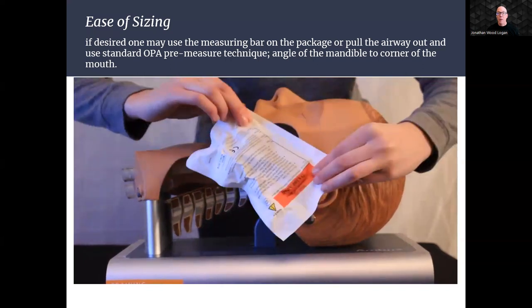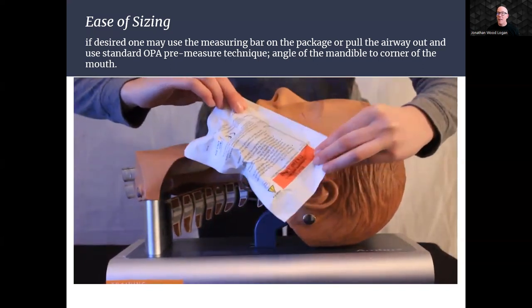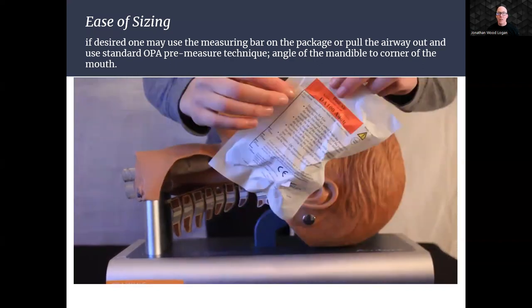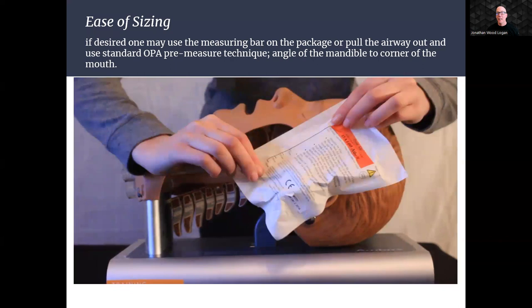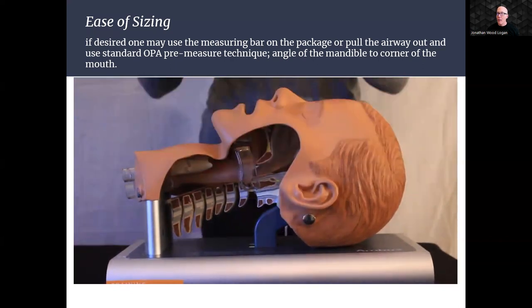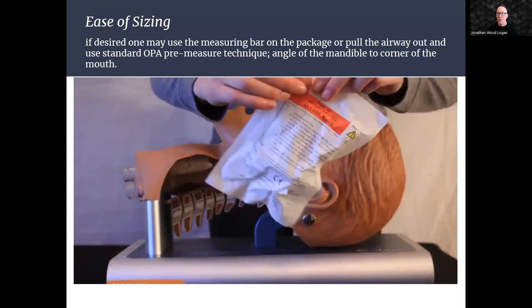Option two: if you prefer a more traditional approach, the NuZone Dual Air OPA can be sized using the standard OPA pre-measurement technique. Simply align the airway from the angle of the mandible to the corner of the mouth to determine the correct size for your patient.